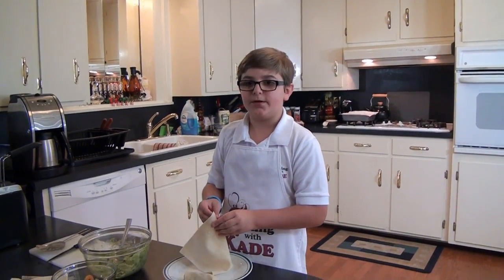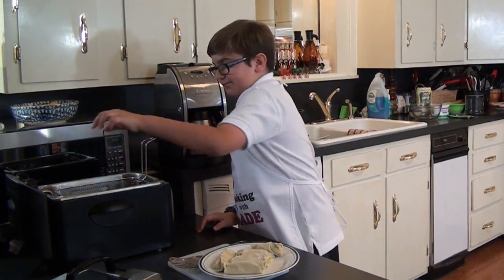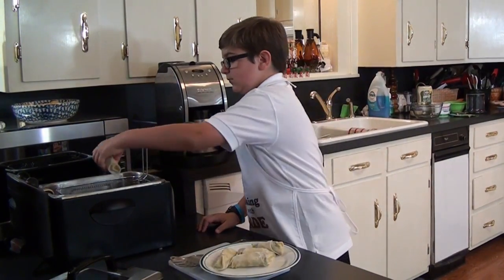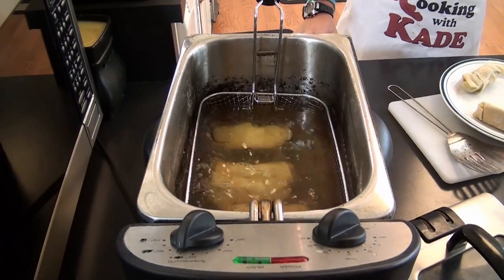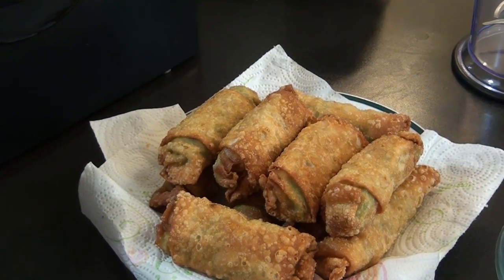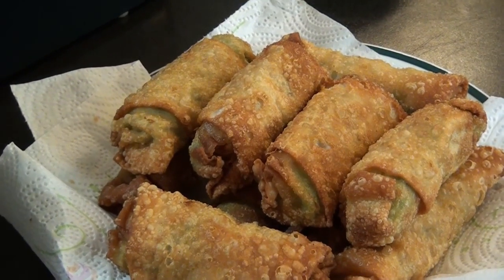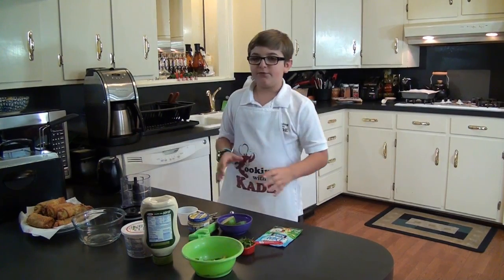Let me finish rolling these up and we'll get them fried. Let's fry them up. Are you paying attention? I got all my egg rolls fried, so while they're cooling off, I think I'm going to make a cilantro ranch dipping sauce to go with it.